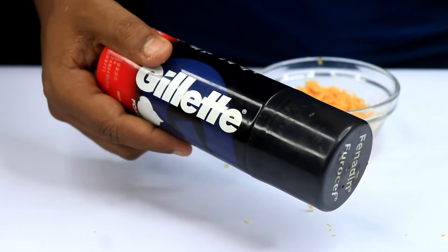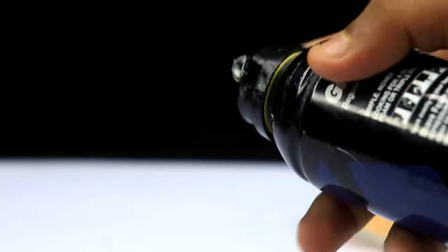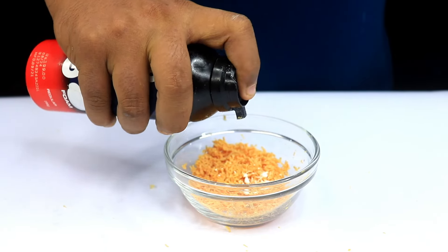Now, take some shaving foam — any kind will work — and add a small dollop to the grated soap. You don't need much, just about a teaspoon or so.